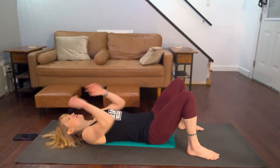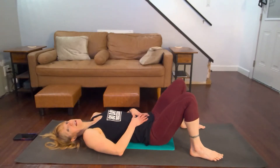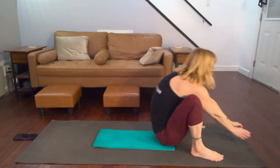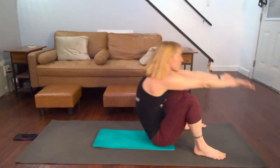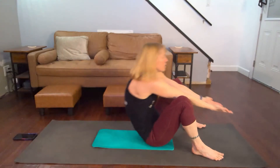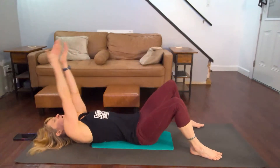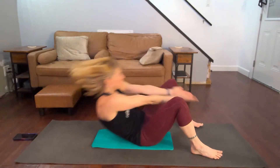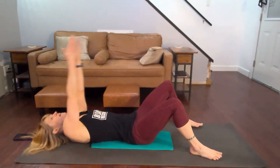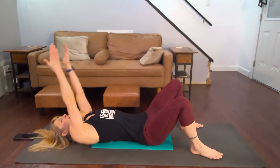So 25 reach throughs to begin with. You could be doing cherry pickers, but coming all the way back and all the way into it and really focusing on the tightness if you don't want to come down to the mat. Three, two, one. One, two, three, four, five, six, seven, eight, nine, ten. Take ten slow.